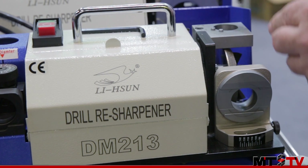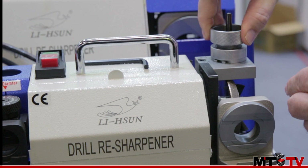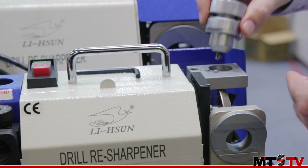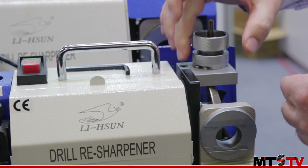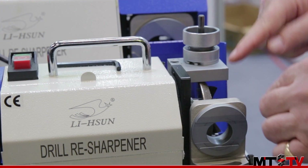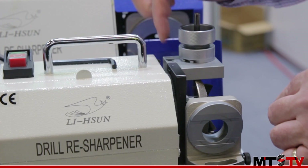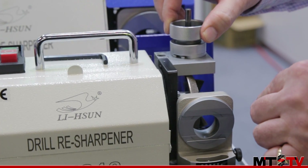When you finish this section, you remove it, insert it into the top section of the machine and twist to complete the resharpening process. This top part is also height adjustable — with standard resharpeners they might use a range of plates to adjust the size, but in this case a simple Allen key lets you adjust for the different sizes of drill available.